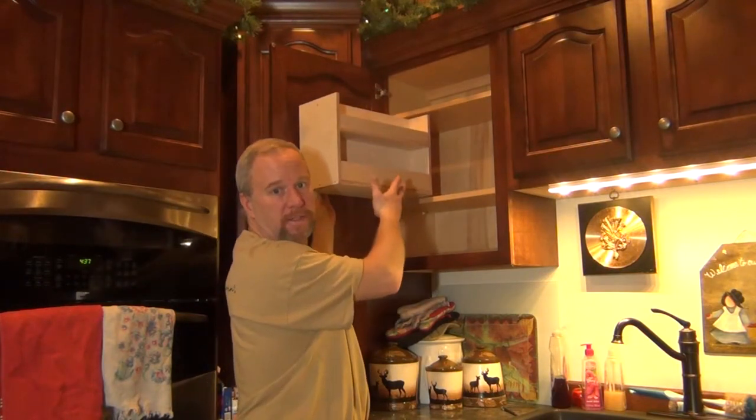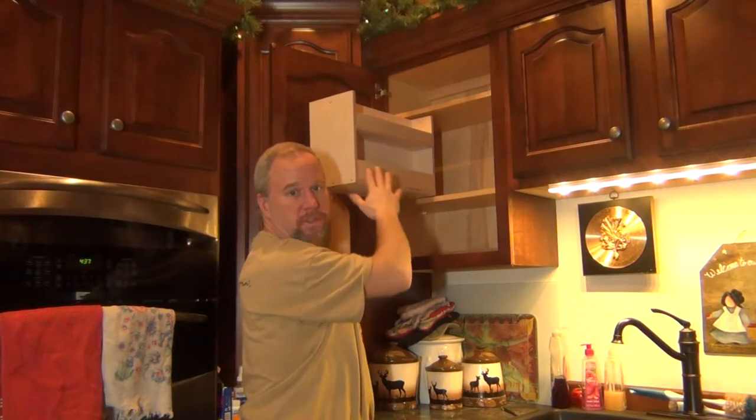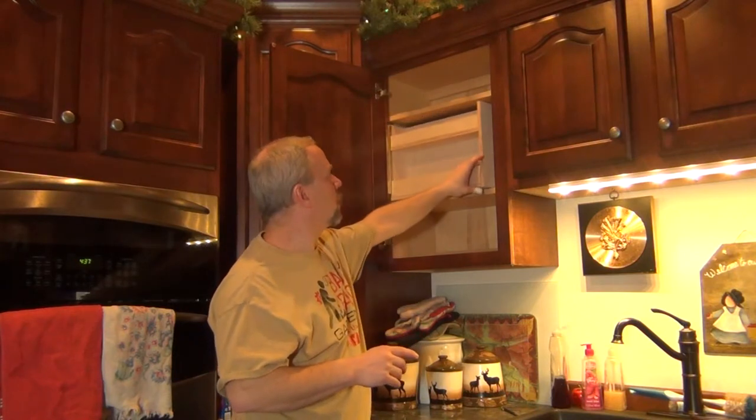We've got access to both sides of this unit. You can also put a small thin shelf in the back that this will just butt up against for more storage if you wanted to — which I may do. I'll show you a picture of what it looks like when I've got everything all put away, and you can see how much better organized it'll look.